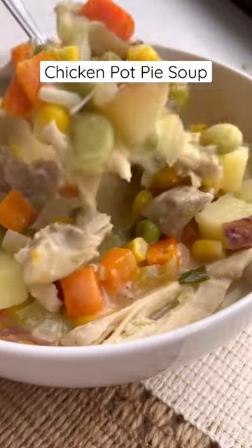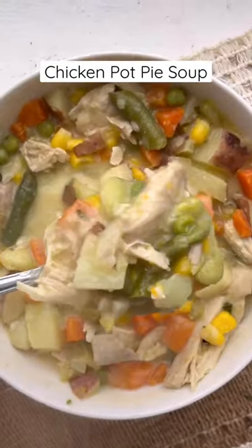Today we're making this chicken pot pie soup. The soup is creamy, delicious, and comfort food in a bowl.